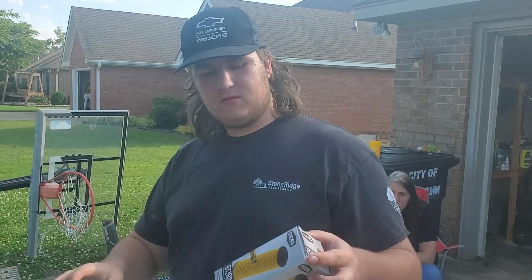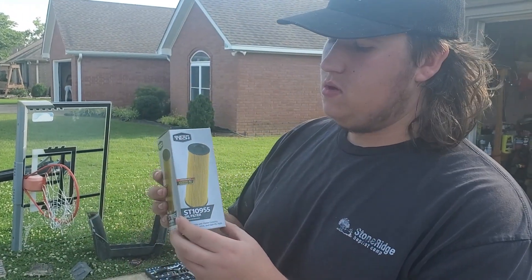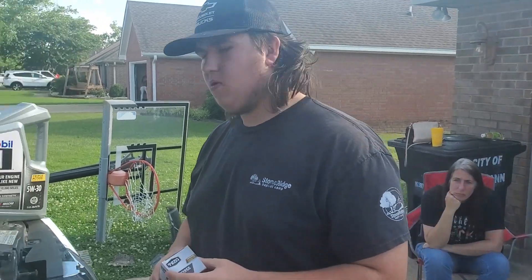Today I'm going to be showing you how to change oil on a 2013 Dodge Caravan. First, you need to get your oil filter. You can get it at AutoZone, O'Reilly's, or Walmart.